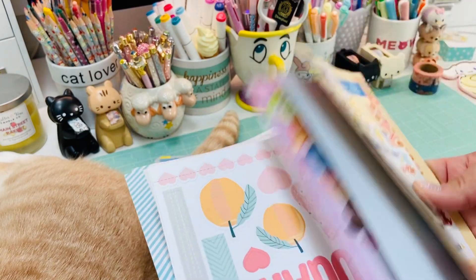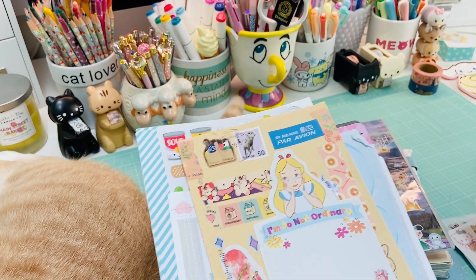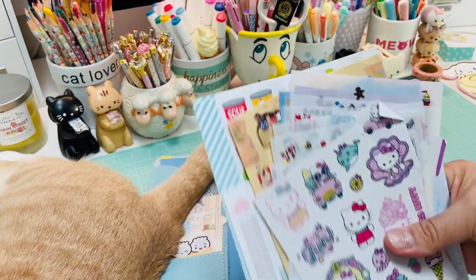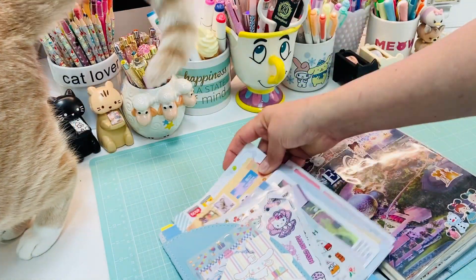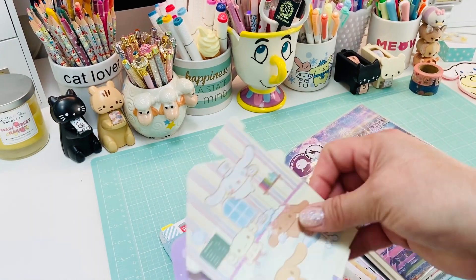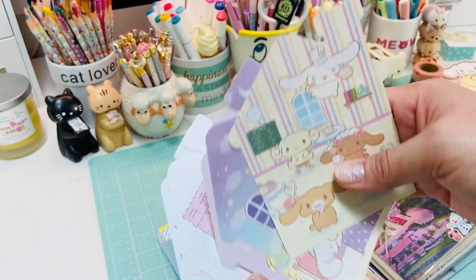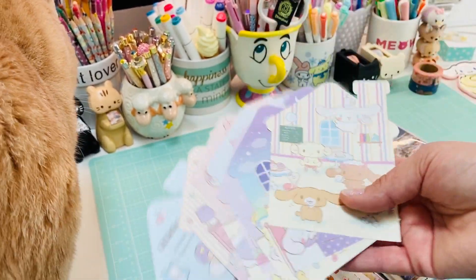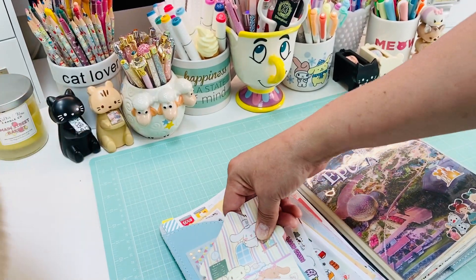My stuff came with some extra little stationery and stickers, so that's sort of what's in my little front pocket of my kawaii journal. I get my stationery from a little bit of everything - trading, Etsy, gifts.